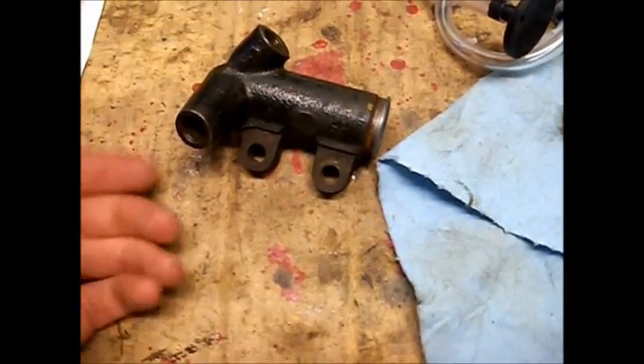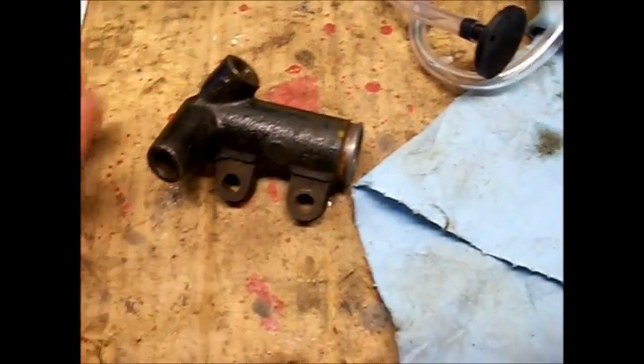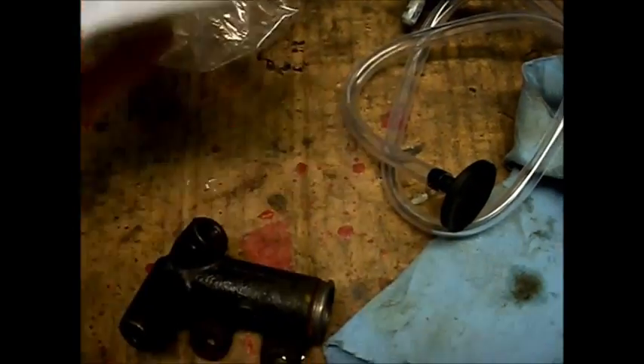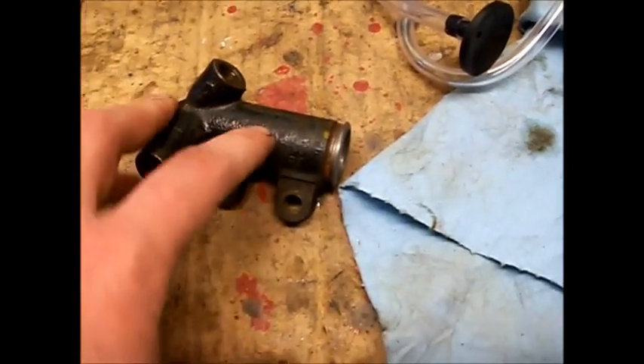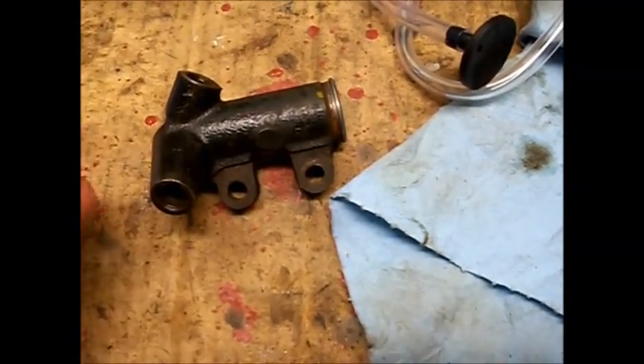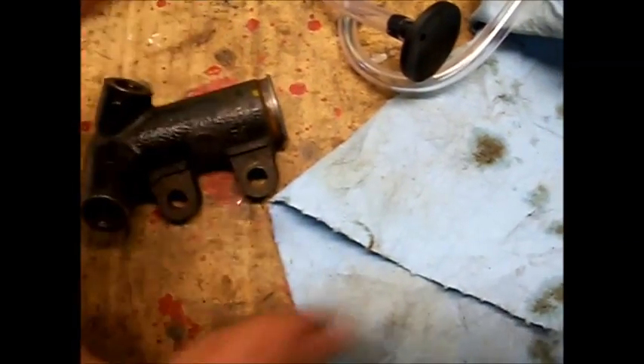The seals on the piston get worn out. You can buy a whole new slave cylinder and it comes with everything assembled, or you can buy the rebuild kit. The rebuild kit is about the same price as a new slave cylinder, but I recently tried to buy one of these and it was the wrong configuration. Even though I had the right part number, the whole layout was wrong — all the hard lines on the transmission didn't line up — so I'm going to have to rebuild it using the kit instead.